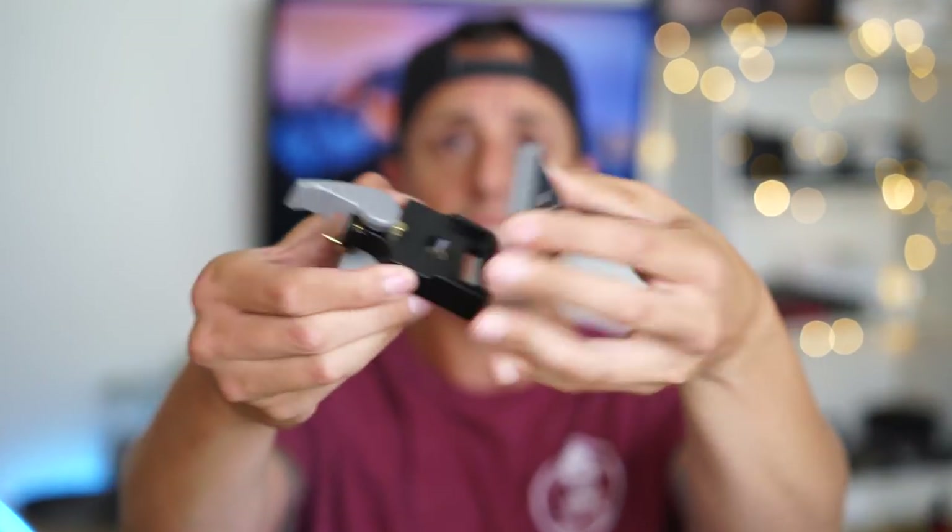Another item that I love having — it makes my life so much easier when going from my gimbal to my tripod — is this quick release plate. All you do is lift it off, and you can have a couple of these. They're like 10 to 15 dollars and they just go right on and clip on.